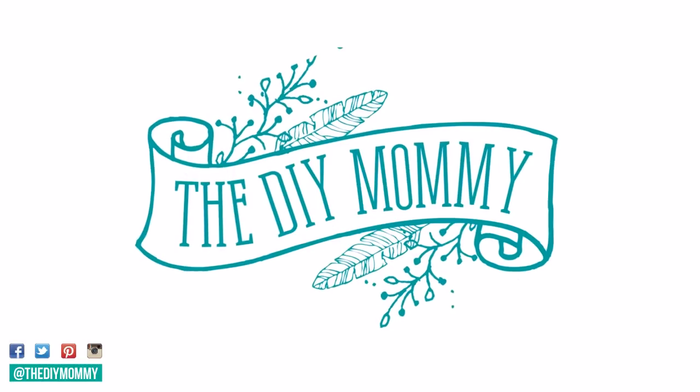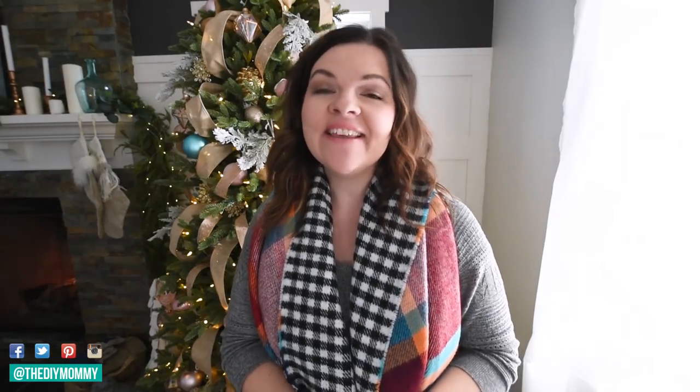Hi everyone, it's Christina from thediymommy.com and today I want to show you how to make super cute mittens out of thrift store sweaters. Welcome back to my channel again today everybody. Thank you so much for stopping by. I am in the festive gift-giving mood for Christmas and today I want to show you a super cool way to make mittens out of thrift store sweaters.